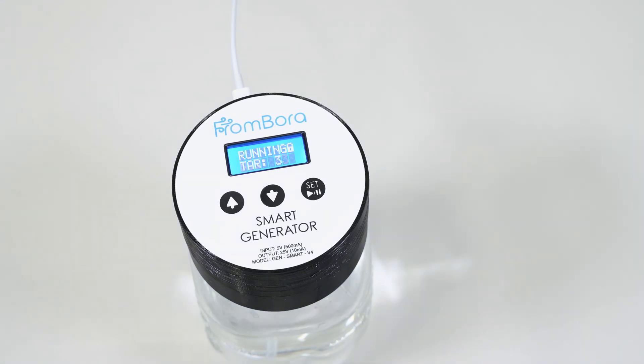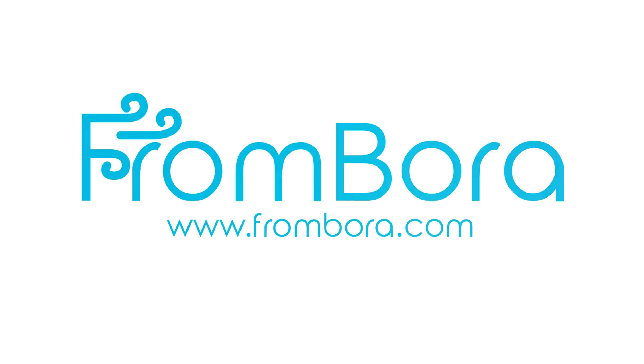These were short instructions on how to operate our Frombora smart generator. If you have questions or are interested in our other products, you can visit us at www.frombora.com or our Amazon store.